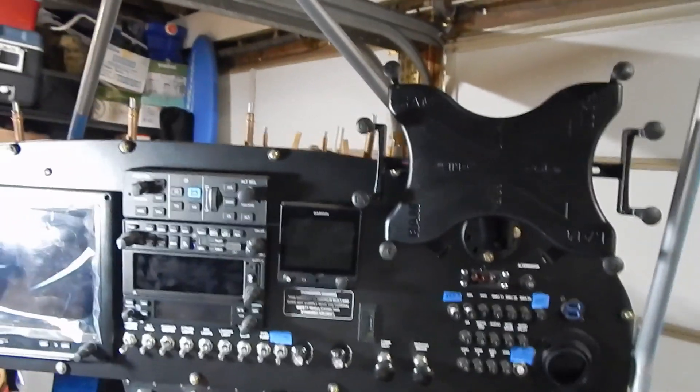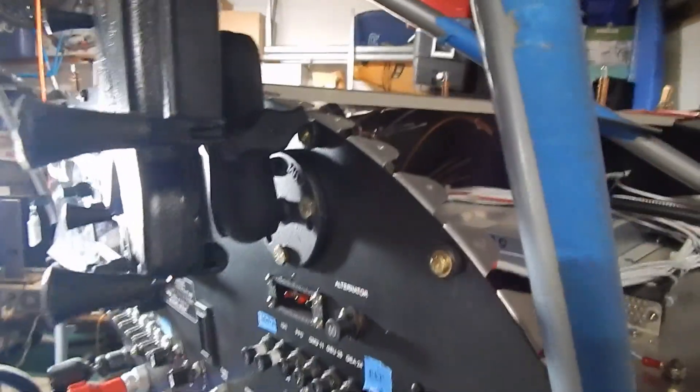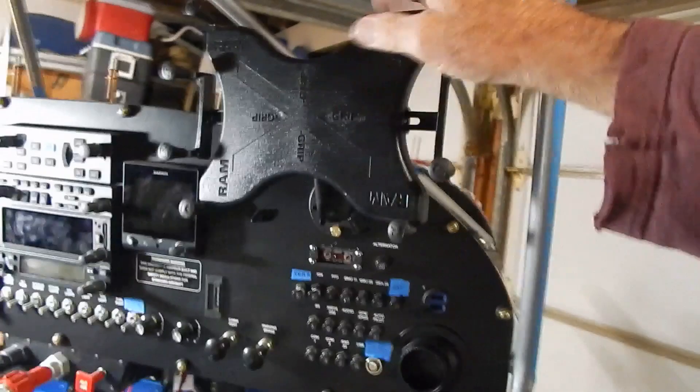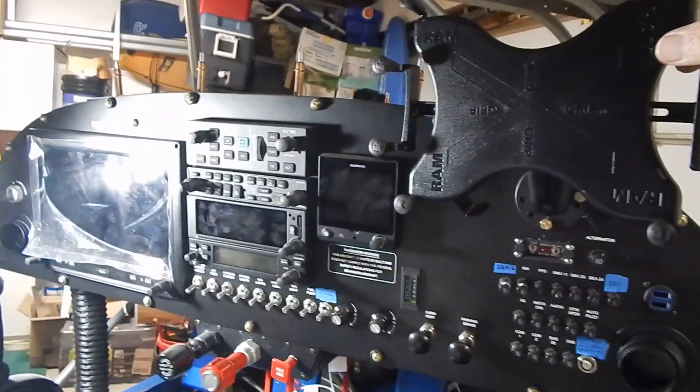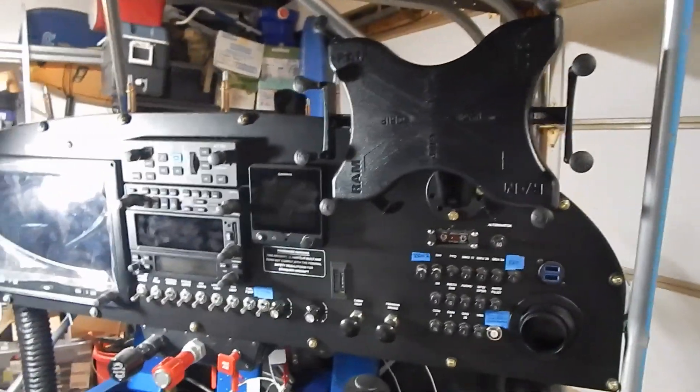I installed a RAM iPad mount on my panel. I've got the USB jacks right behind it for charging, and it mounts in just above my ELT indicator. Rather than having a dedicated second 10-inch screen, I'll have an iPad here to act as an assistant in the cockpit.